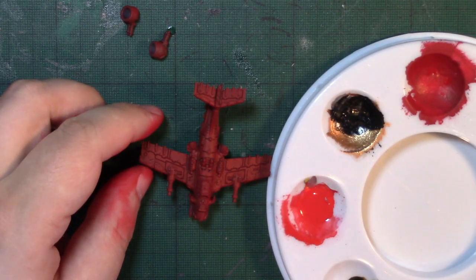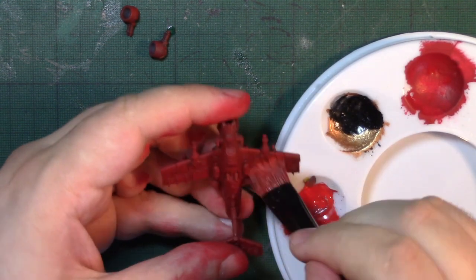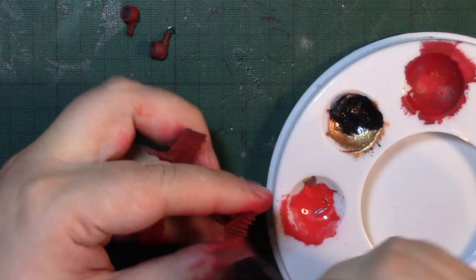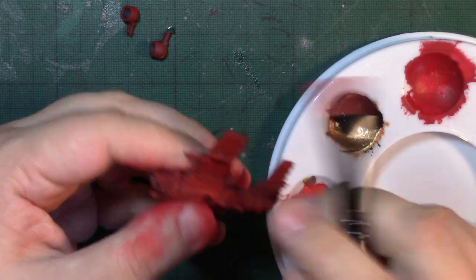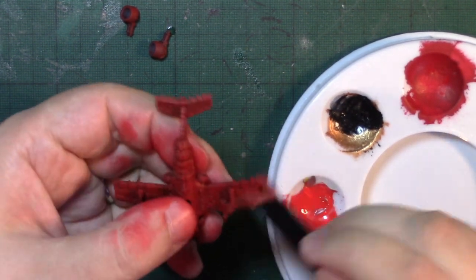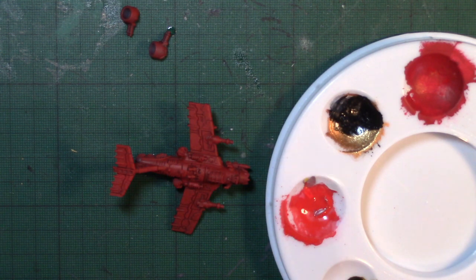We've now got some thinned-down Evil Sun Scarlet, which I'm going to dry brush onto the plane — lighter this time, and not as complete coverage as there was with the Mephiston Red. But you can see how that brightens the red up and provides the first highlight. At this stage we've got a red panel-lined plane, so I'm going to come back and we're going to start doing the metal bits.